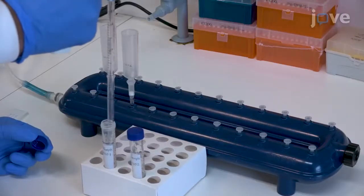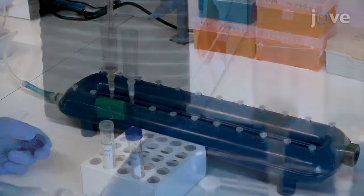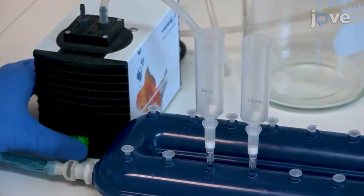At the end of the incubation, carefully pour the mixture into the tube extender and switch on the vacuum pump. When all of the lysate has completely run through the columns,